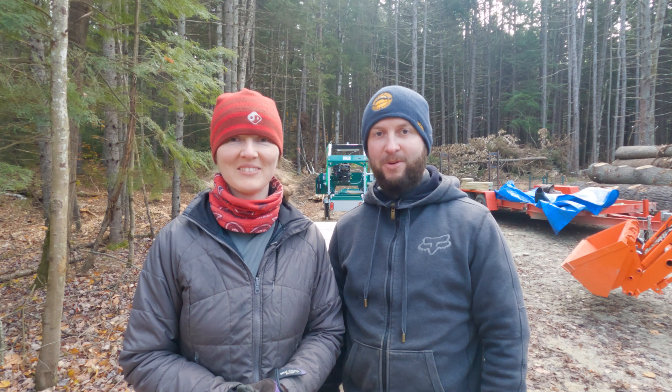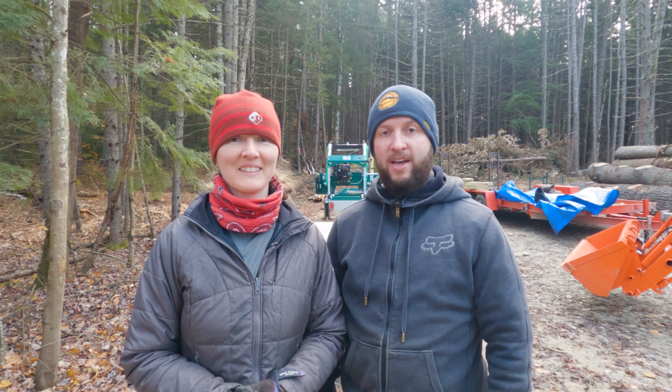Hello and welcome back to Adventures Way. I'm Diana and I'm Matt and we are back at the site today working again on our solar kiln. Yesterday we got the substructure, the floor done and we tarped it up overnight in case it rained. It doesn't look like it did.